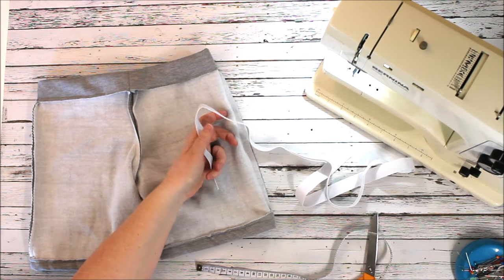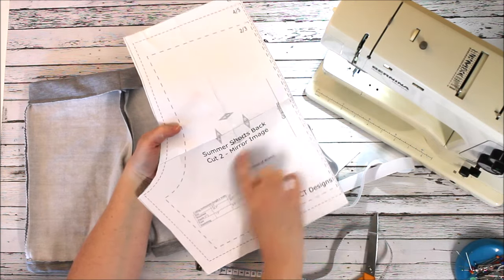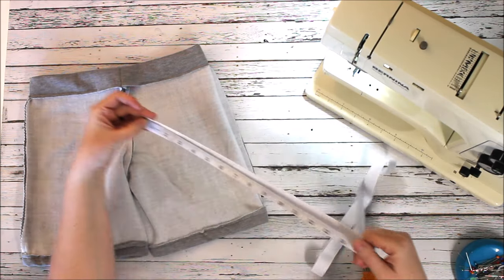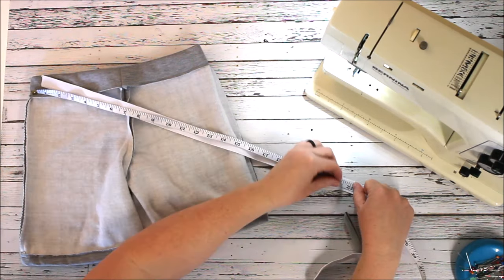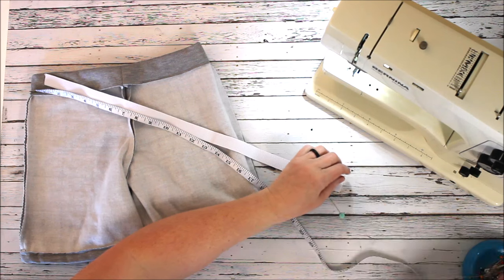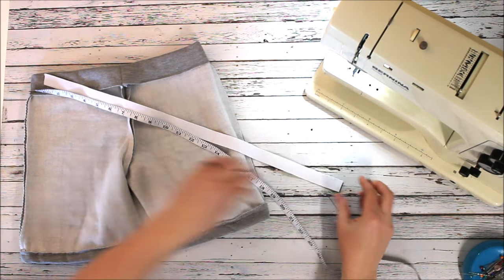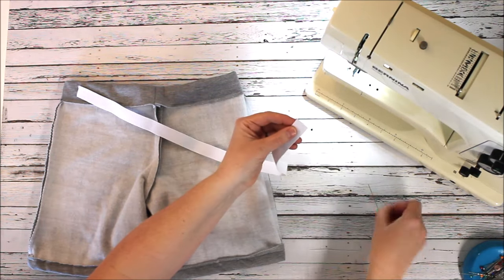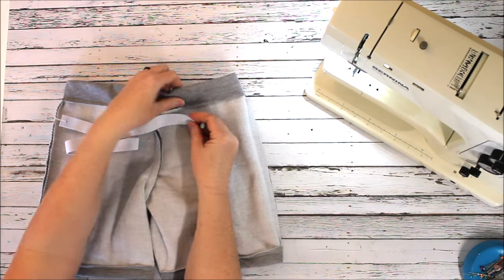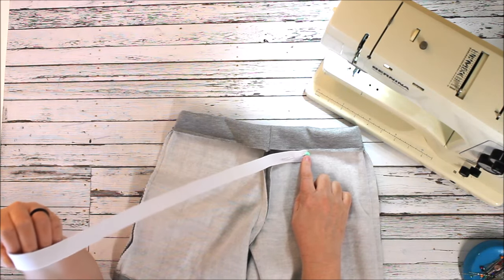Next is cutting and threading our elastic. On the pattern there's a cutting chart on the back piece — it tells you how much you need. This pattern tells me I need about 22 and a half inches of elastic for this size 6/7. I'm using two things to thread the elastic through: first I'm putting a safety pin through one side of my elastic, and on the other side I'm pinning it to the back of the fabric. That helps make sure I don't accidentally pull the elastic all the way through.